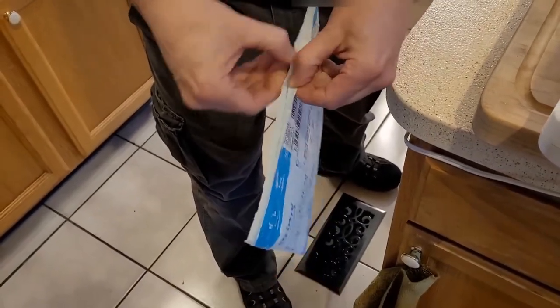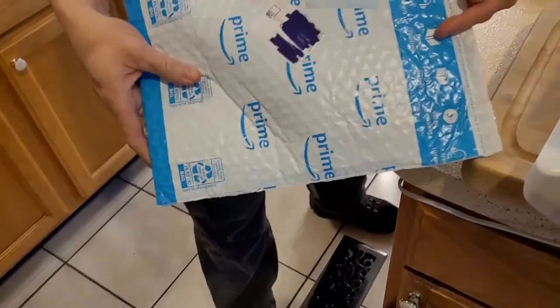You have a nice seal there on your package and you can reuse these things. Thanks guys for watching, bye!